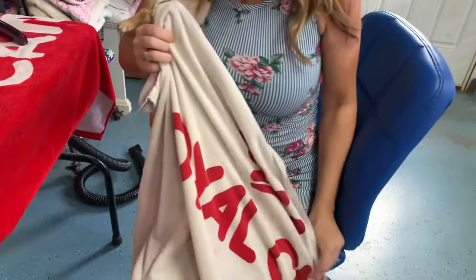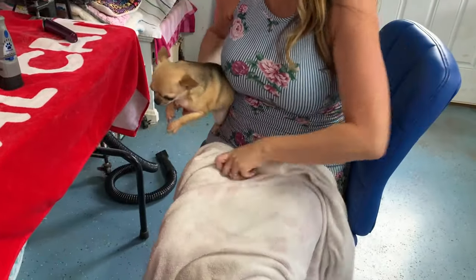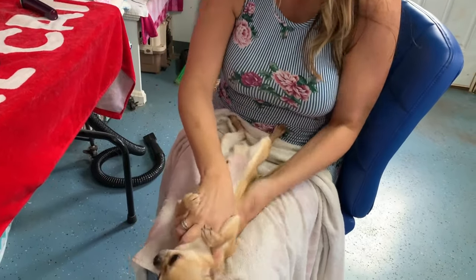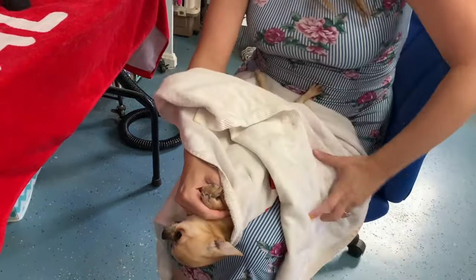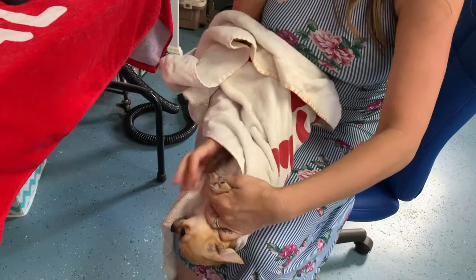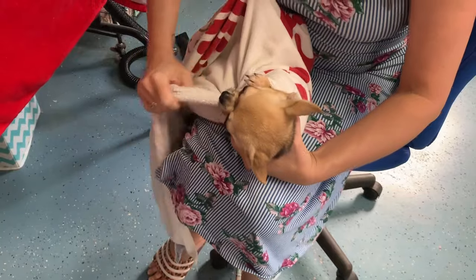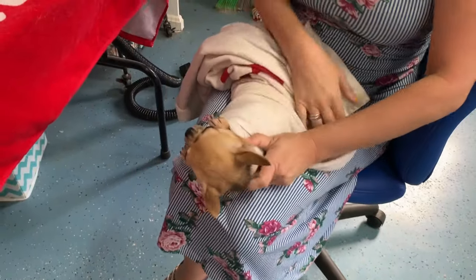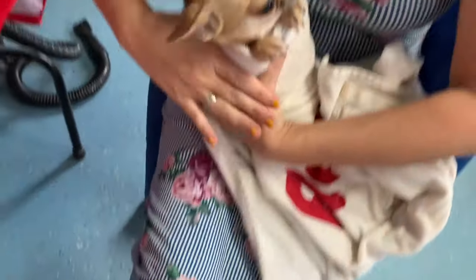We are going to do what's called the burrito. We're going to take our nice little handy dandy Royal Cane towel and lay it on our lap. I want to stick the dog in it, tuck his hands in, and swaddle him like a baby — wrap him up like a little burrito — nice and snug so that he can't move. But don't forget, keep those front paws out just like so.